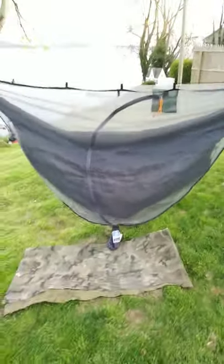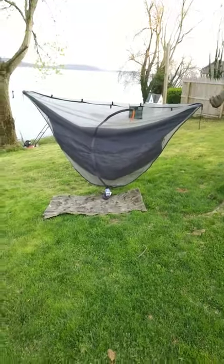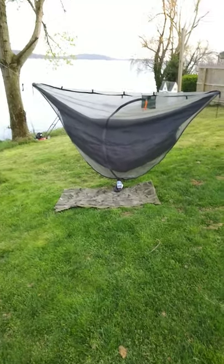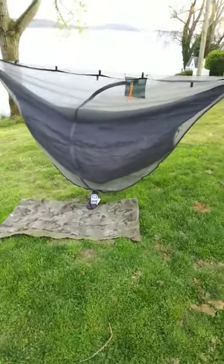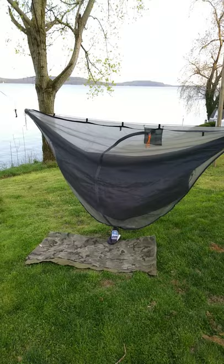This is the equip hammock bug net - it's not a compression stuff sack at all, so it packs down to about the size of a Nalgene bottle. You're not going to take it backpacking on any long excursions, but if you're in the backyard or going car camping it's going to be great for you. Check it out - it's the equip hammock bug net, 12 ounces, 10 to 12 dollars. It'll get you out of the bugs and get you between the trees. I'm Chesapeake and I'll see you guys next time.